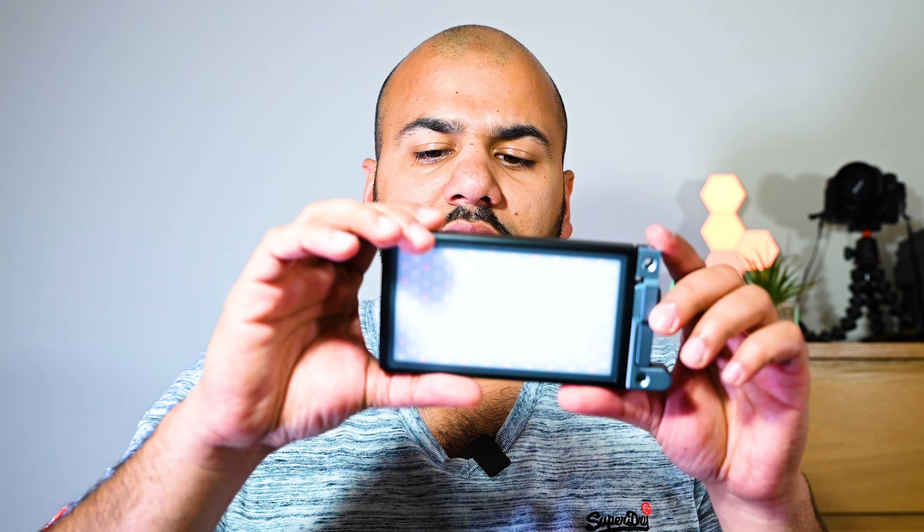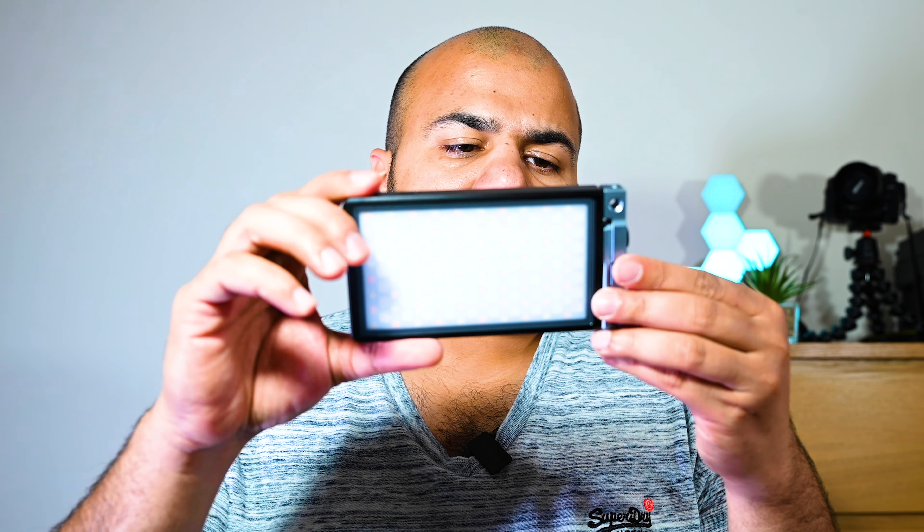This is a very tiny light — you can see with the size of my hands it's not that massive, and it is very light in weight as well. It's designed to be mounted directly onto your camera, and it's got this mounting pole right on the side. The LEDs are up front as you can all see.